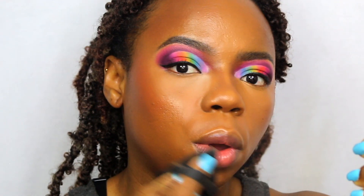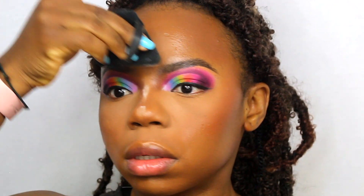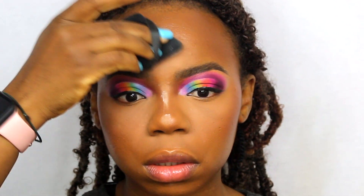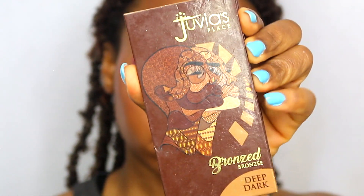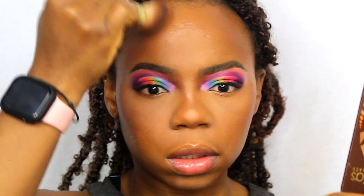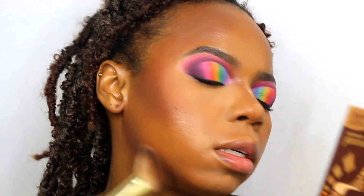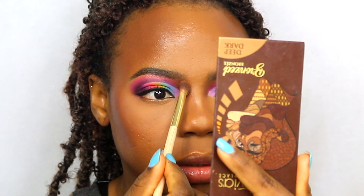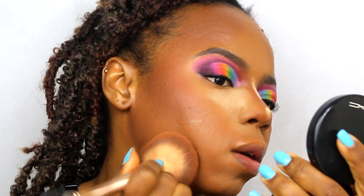Now this RCMA no-color powder is everything. Using that first to set my under eye and all of the highlighted places — my under eye, the bridge of my nose, my forehead, my cupid's bow, and my chin. Then going in with my Juvia's Place contour palette to set the areas that I contoured. Whenever you use a cream product you want to set it with a powder product. Also using that same palette to contour the bridge of my nose. Now taking my Juvia's Place blush palette to set my blush. And I'm taking another setting powder to bake underneath my eye because I'll be adding eyeshadow to my bottom lash line.